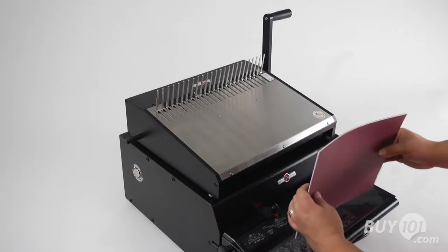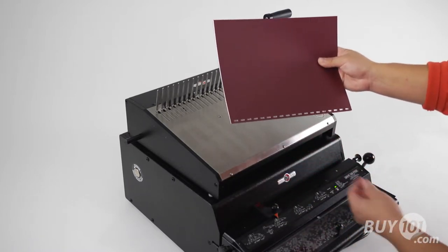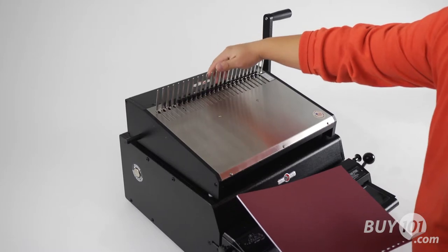To begin, punch your paper using the correct comb binding punch pattern. Next, drape the comb over the teeth of the comb opener, then pull the handle.